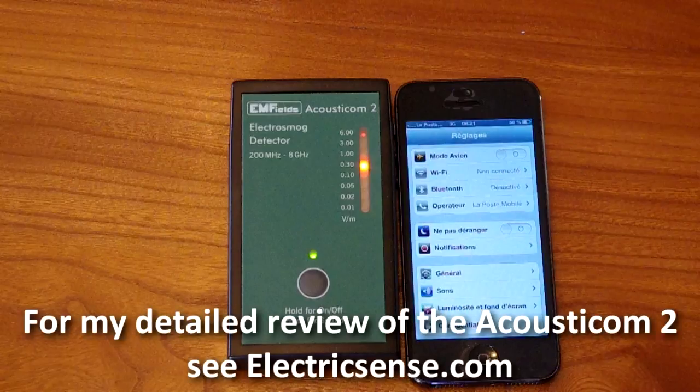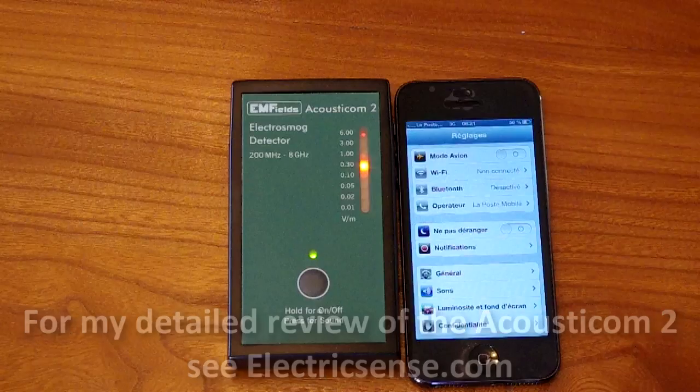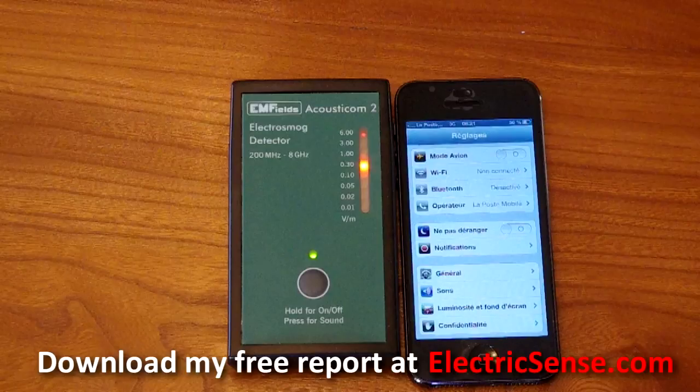My name is Lloyd. For more videos and information on EMFs and health, see my website electricsense.com. Thank you.